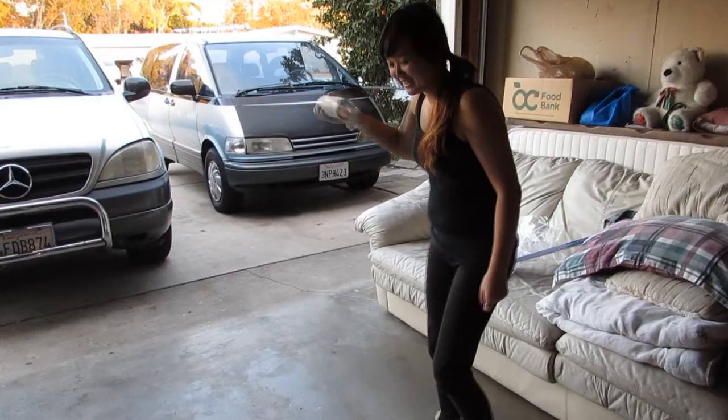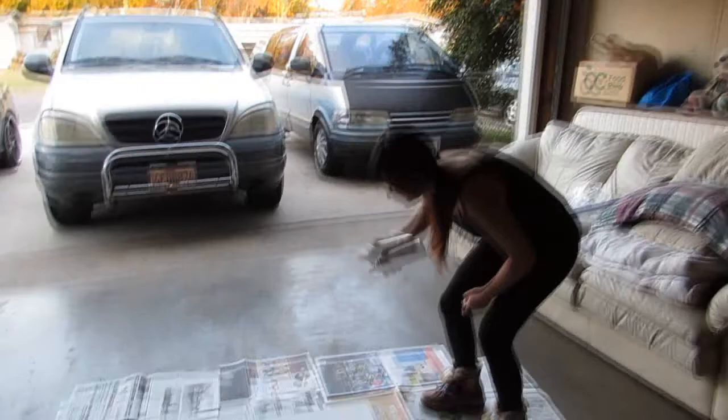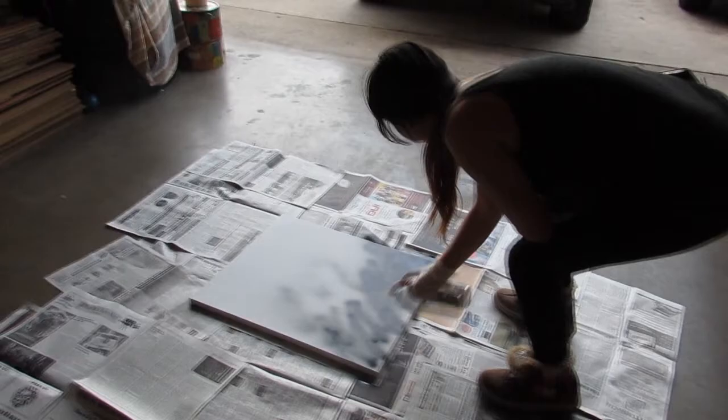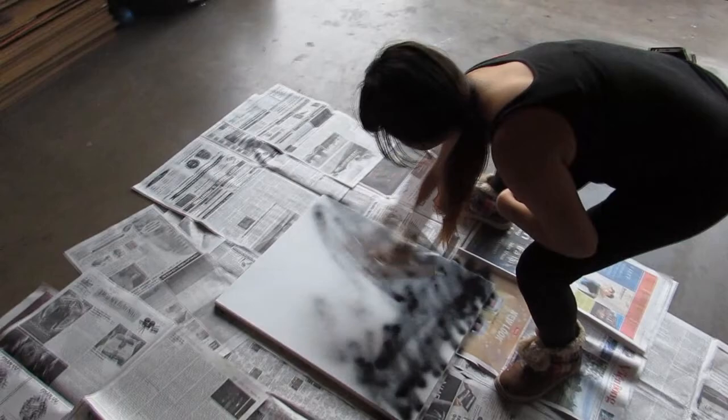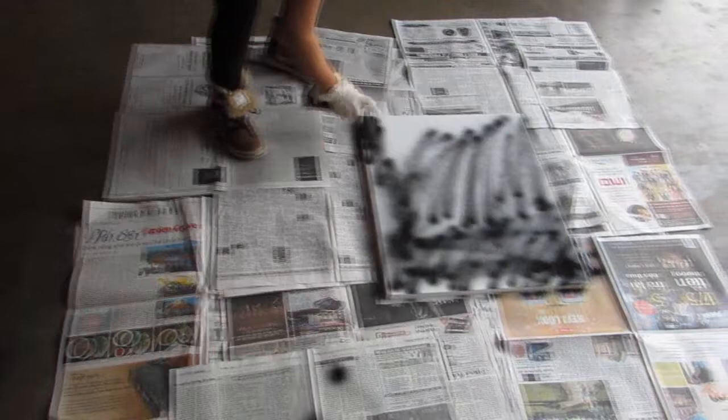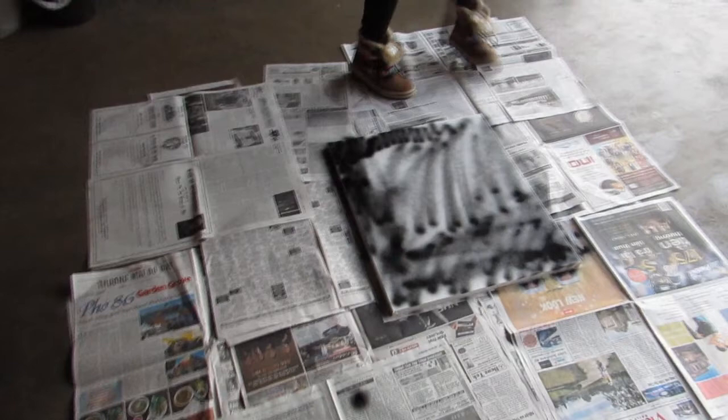I'm about to spray paint my background for my project, and I'm going to use black spray paint this time. I decided to spray paint my background black. I chose black because, obviously, if you use black with any other color, the contrast of it just brightens everything up. But also, it's kind of personal to me as well. Black is kind of symbolic of a lot of things.